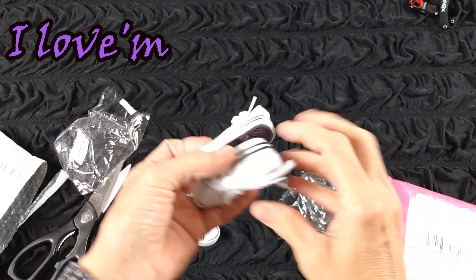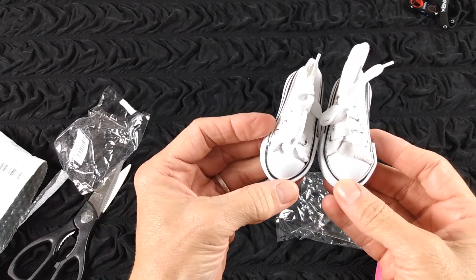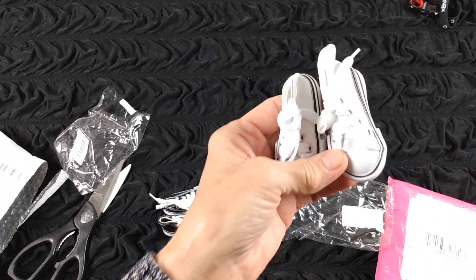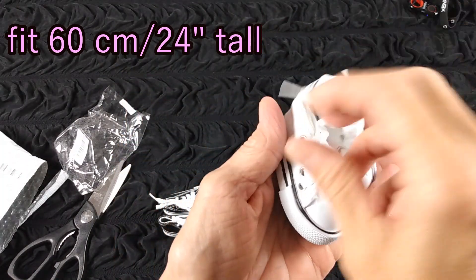I can't remember what doll these fit on. I'm pretty sure, as big as these look, they're the 60 centimeter — so that would be the almost 24-inch tall doll. Aren't those cute? Look, they've got little shoe strings.